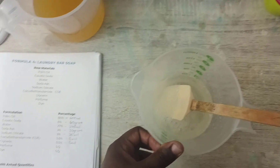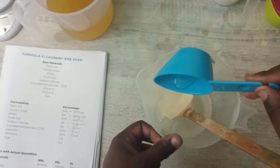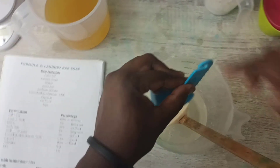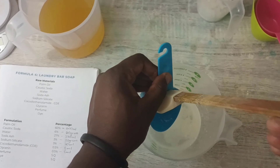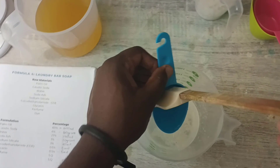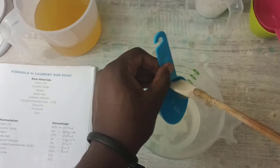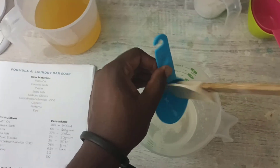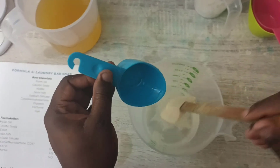Okay, and then now I'm going to add in the glycerin — 5 milliliters of glycerin. This helps with moisturizing the skin, so if you come in contact with the bar soap it doesn't leave your skin too dry. There's 5 milliliters of glycerin.